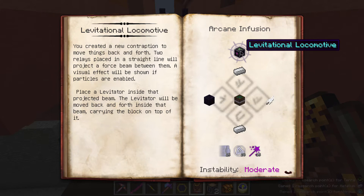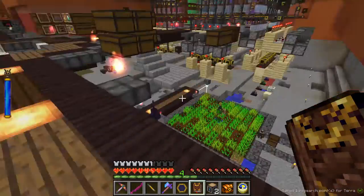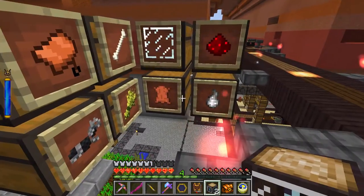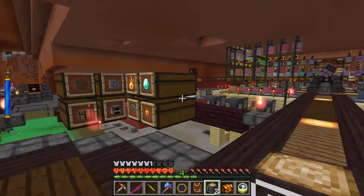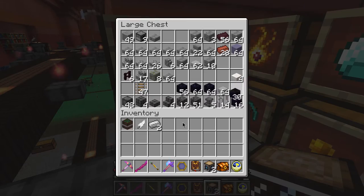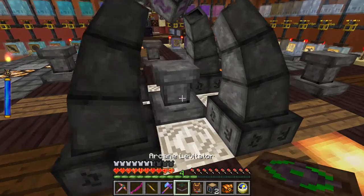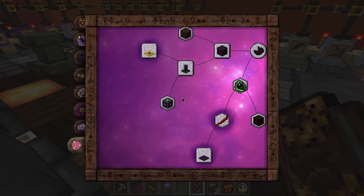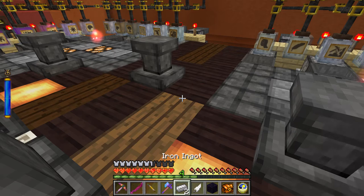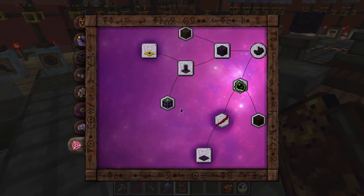Next up we want to craft the actual levitational locomotive. It looks like it's going to take an iron ingot, an obsidian tile, two iron ingots, as well as an arcane levitator. I think I have a few spare arcane levitators around - just the one, but one's all we need. I'm going to need a feather as well, kind of a more precious commodity because I don't check my chicken farm nearly as often as I should. My obsidian tiles are down here - there we go. Let's put the arcane levitator in and figure out the infusion shape.